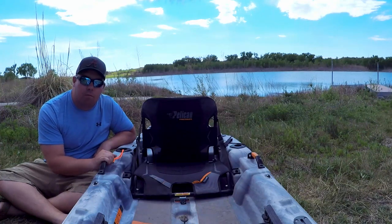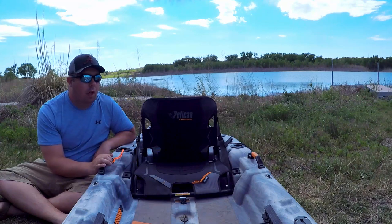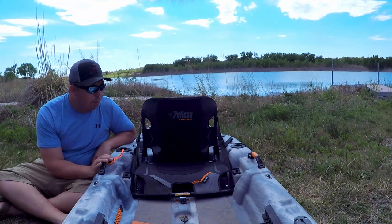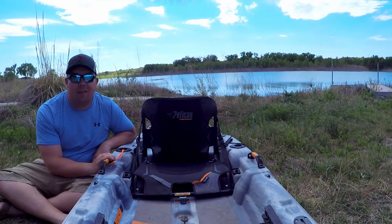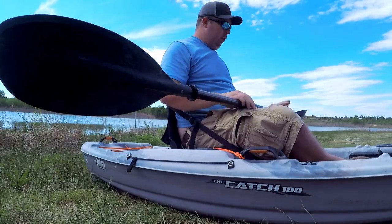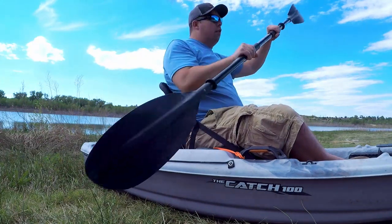I personally find this seat really comfortable. I've sat in it for several hours at a time — I'd say four to six hours — and I find it hard to sit in one spot longer than that anyways, even at a movie theater or on my own couch.